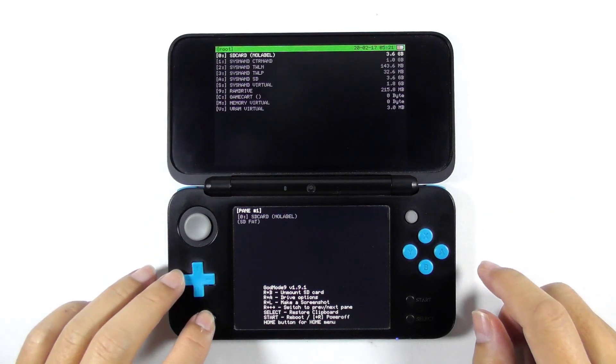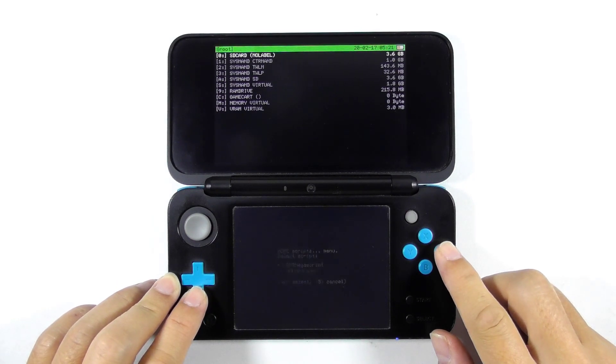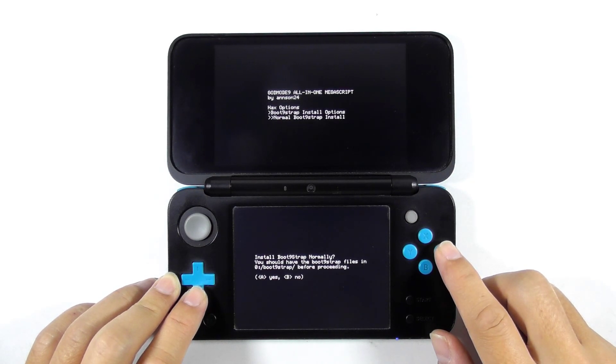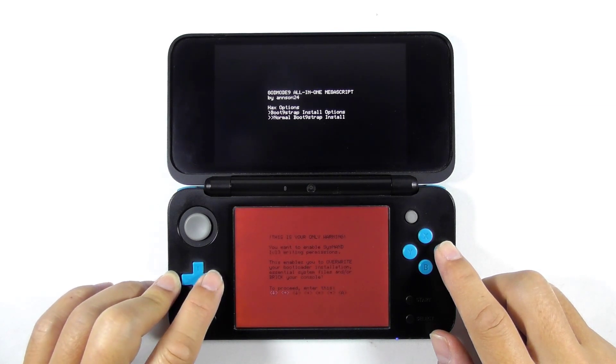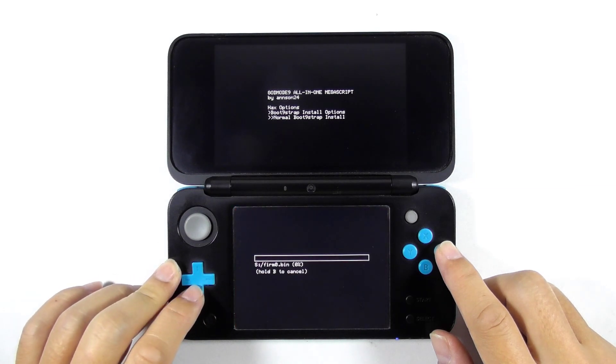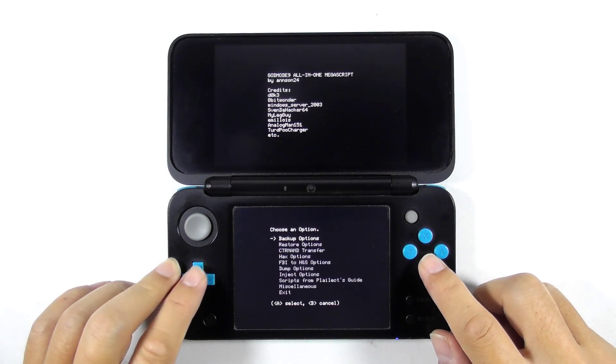Press the home button, then choose scripts. Select GM9 Mega Scripts and again choose the hacks options. This time, select install boot9strap, then select normal install. Press A to proceed, enter the given combo keys, and watch the on-screen instructions to get back to the main screen and proceed with re-locking the NAND.